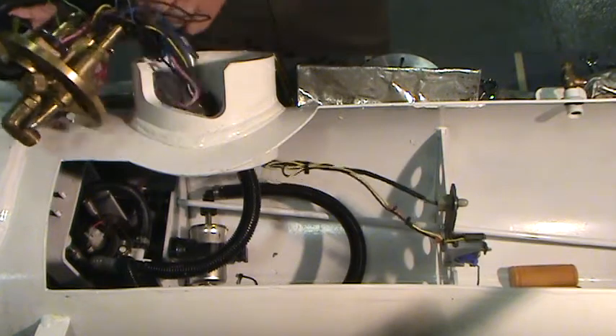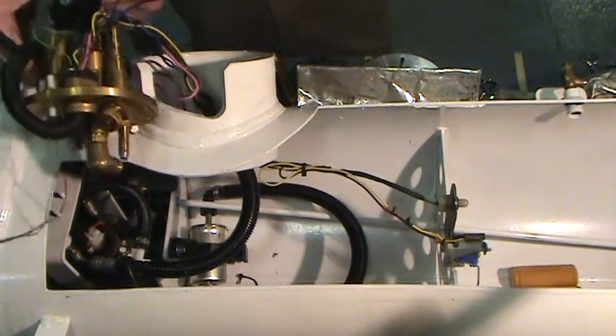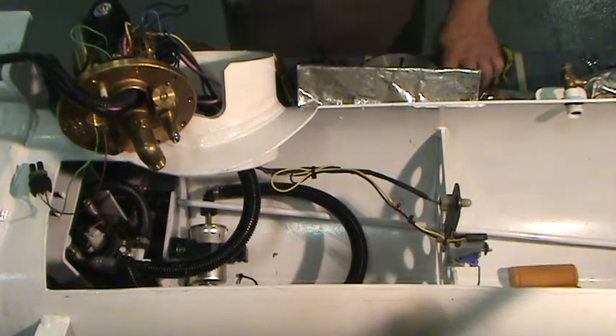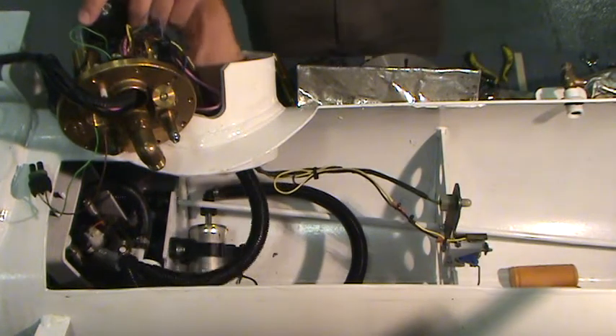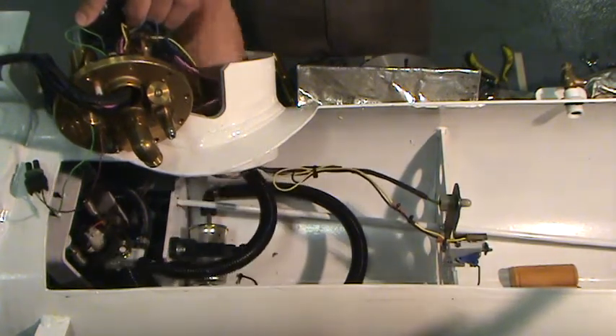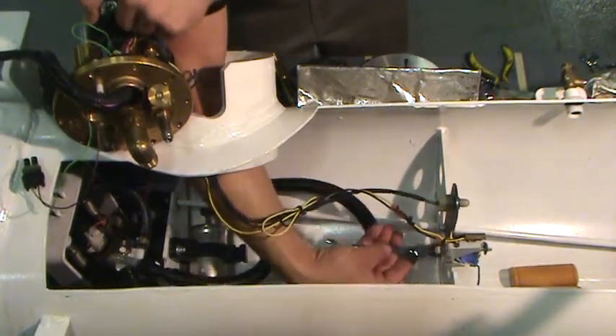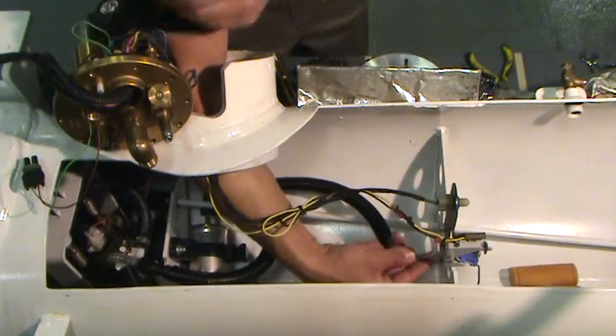Locate the 80% sensor with the green, blue, black, and brown wires. There is a black sleeve on the circuits leading to the sensor. Follow the wires to locate the position of the sensor in the tank. Use a 10mm socket or wrench to loosen the two nuts holding the bracket containing the 80% sensor and sending unit to the tank.